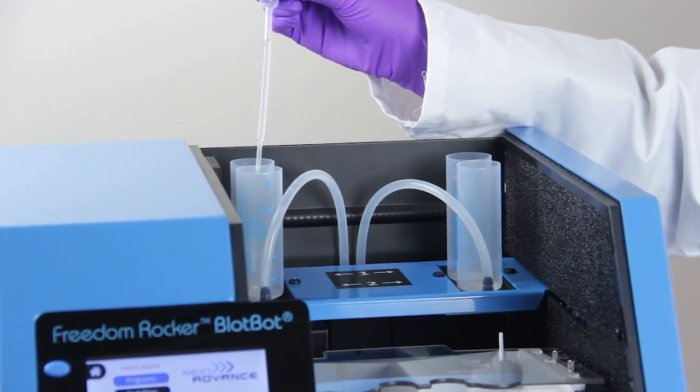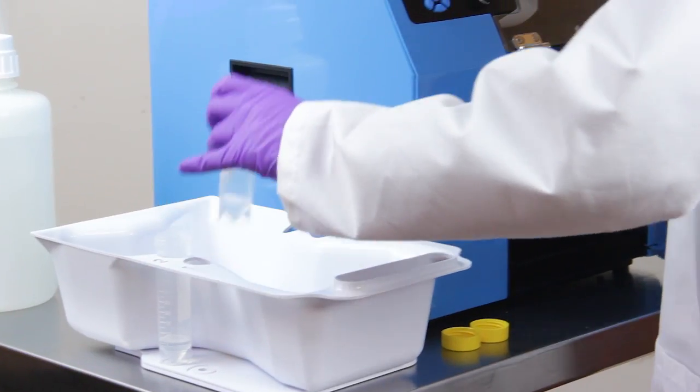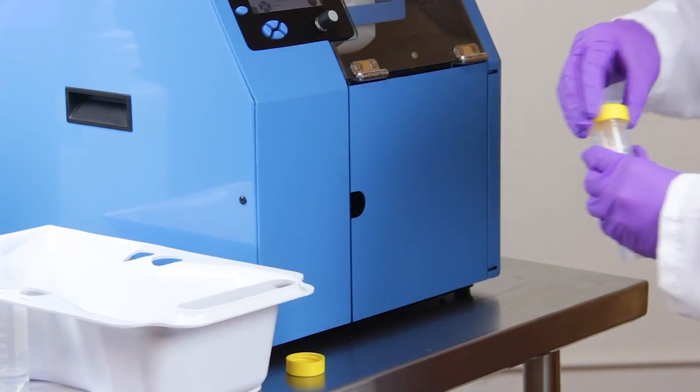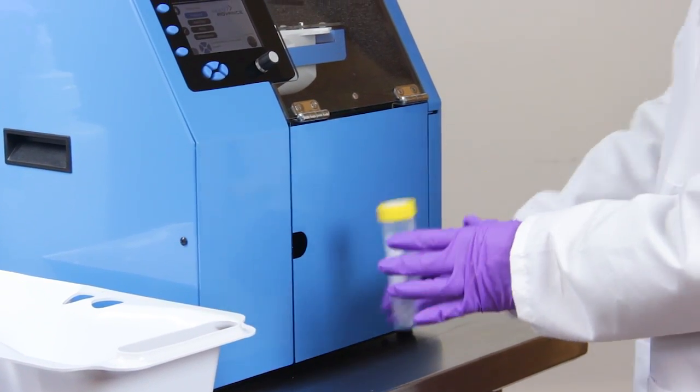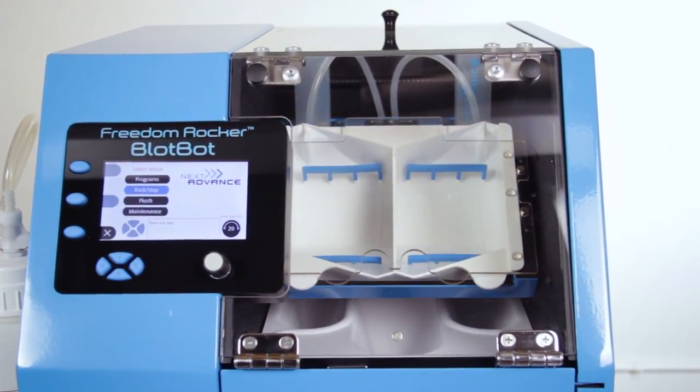It also uses very little antibody — only 3.5 milliliters for a standard mini-blot — and you can recover almost all of the antibody for reuse. There are no expensive single-use cartridges or proprietary reagents to buy.